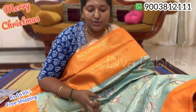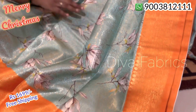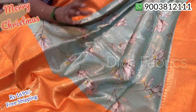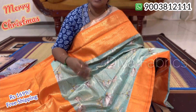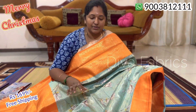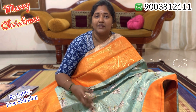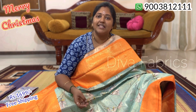Next, you can see a beautiful light teal color. It has a combination of orange color — it is very beautiful. Because the color combination is so bright, you can see a different look. You can wear a traditional look. If you are using this, you can create a traditional look. You can wear a different look and feel it.